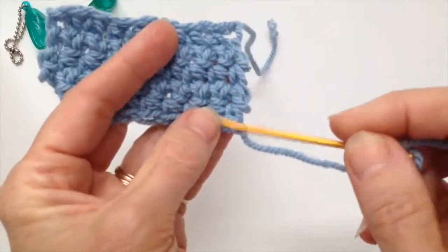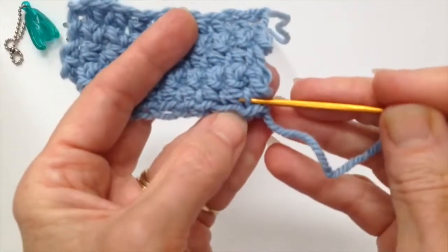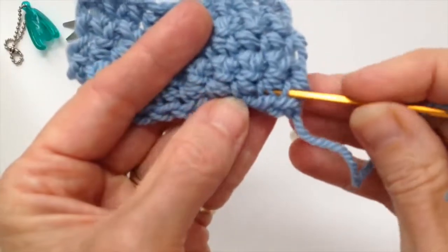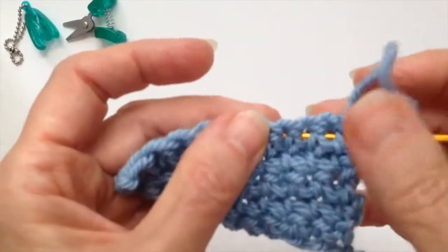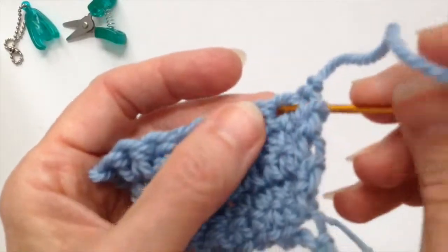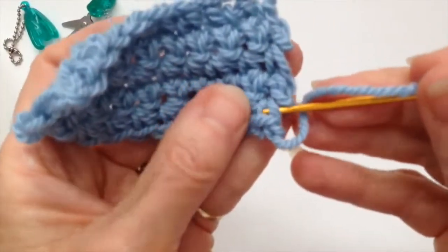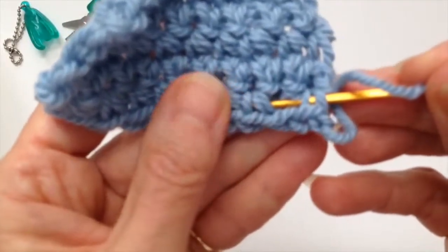To weave in your ends, you're just going to follow the stitches and weave your yarn needle through them. I'm trying not to go all the way through to the other side — not poking through — I'm just picking up stitches on this side and weaving the yarn through them.